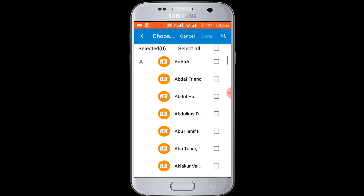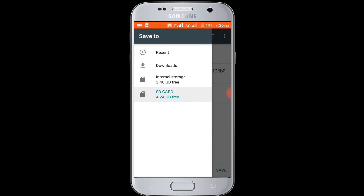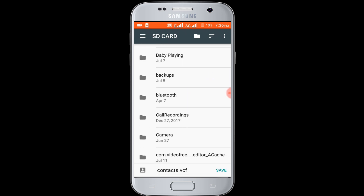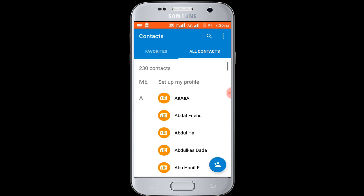Select all contacts. Done. Select SD card. Select the folder where you want to save all your contacts — Bluetooth folder. I want to save my backup file in here. Finally click on the save option.